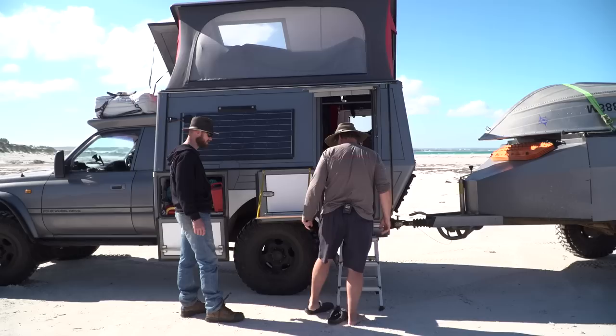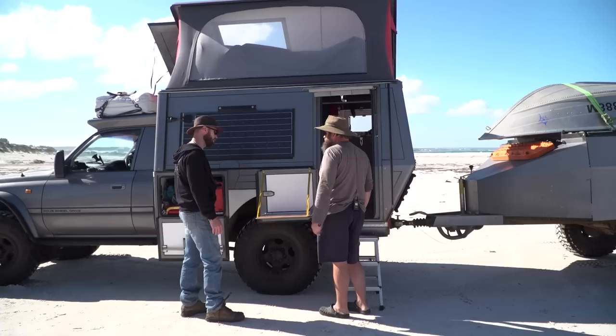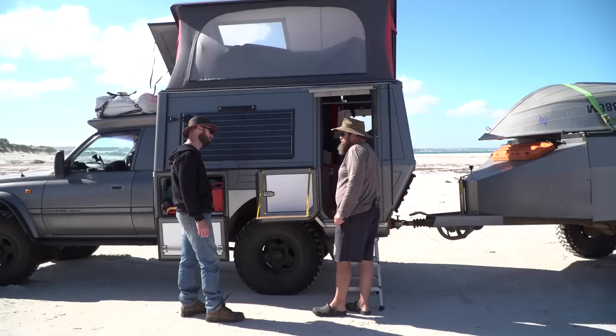A fold-up table stored inside can be deployed outside for lunch stops or road-side breaks, and can be repositioned wherever needed.